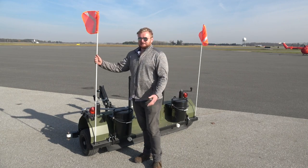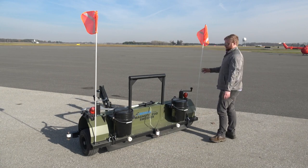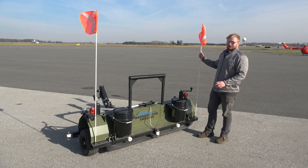There are also flags on here. They look nice, but their main purpose is so that when you're backing up you can see the trailer in your mirrors, because this trailer sits really low.